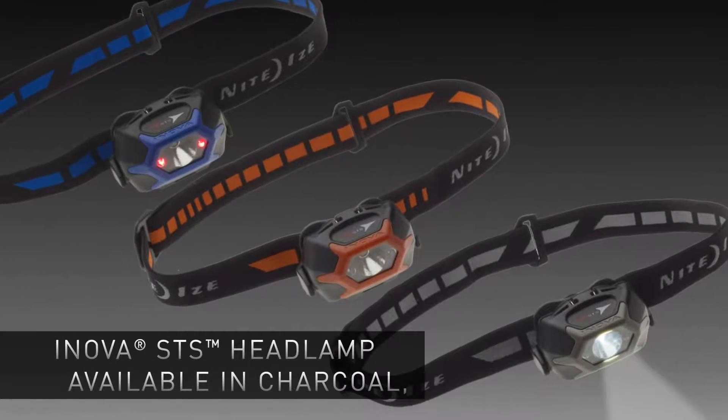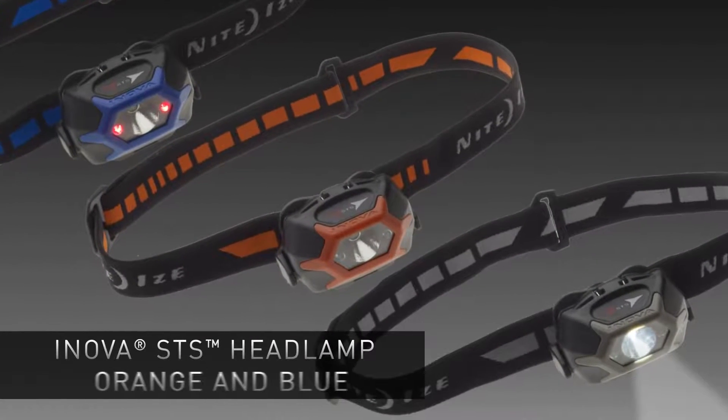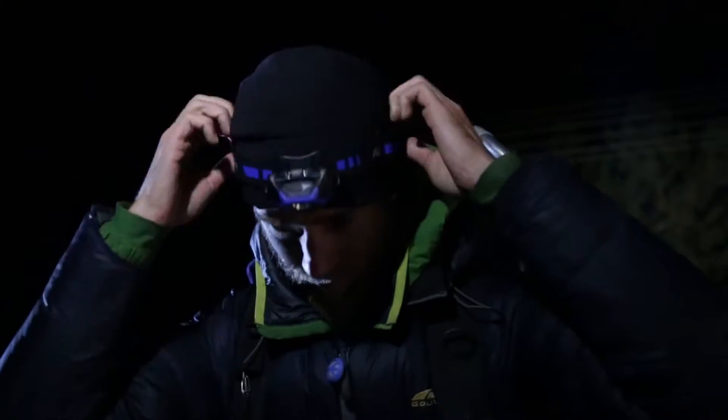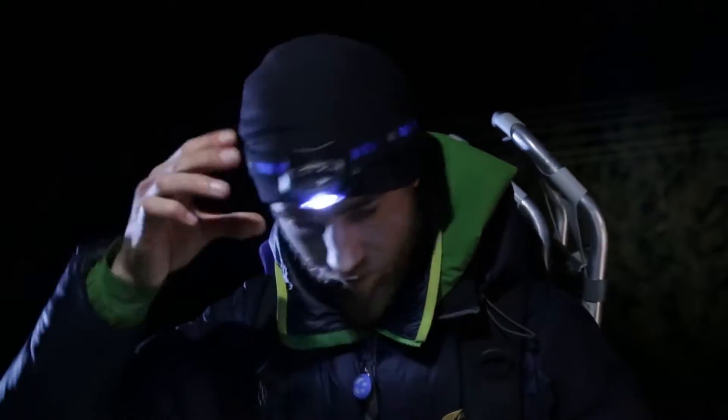The Innova STS headlamp from NightEyes is a waterproof, multi-mode, dual-LED color headlamp featuring a simple touch-activated user interface: swipe to shine.